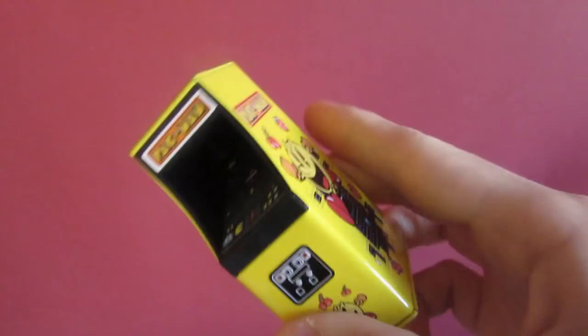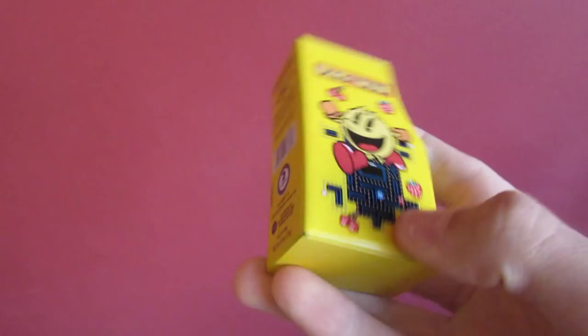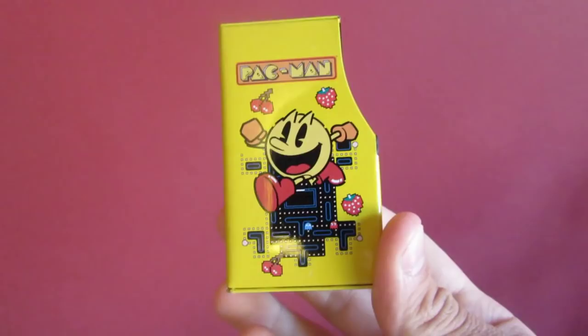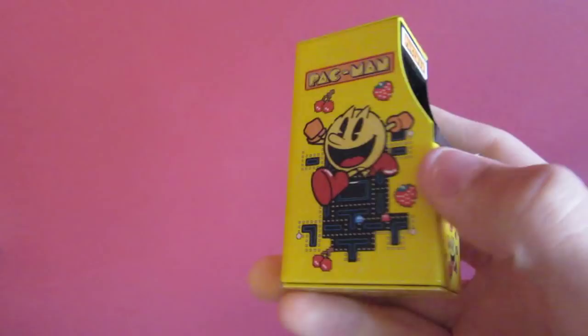I got this lovely little Pac-Man machine as well. In the bottom of it, it had candy in it, but I thought it was too good to throw out. I kept it — it's the coolest thing in the world.